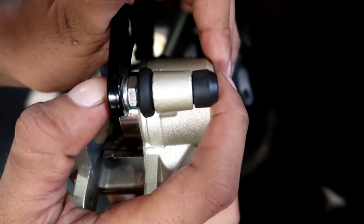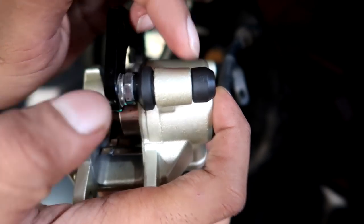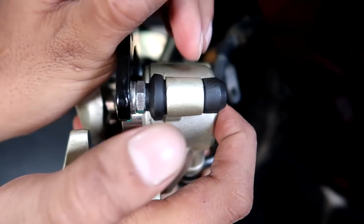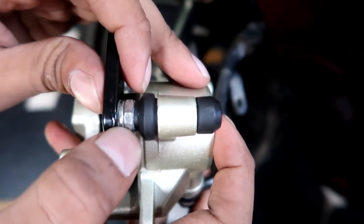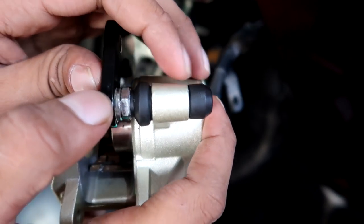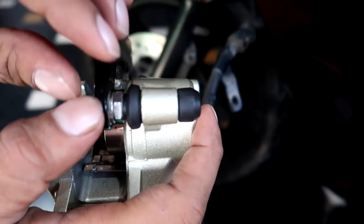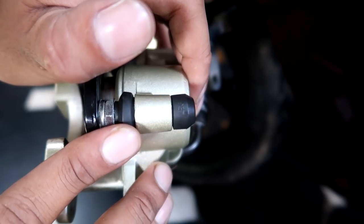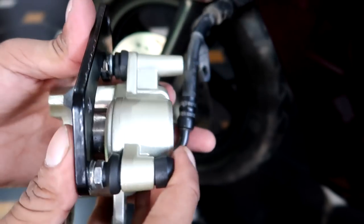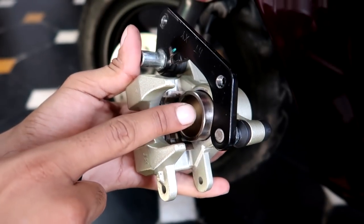If you use normal grease it can damage the rubber boots and then the guide pins will not work properly. A separate video on their maintenance is coming because there are many problems caused by guide pins. If you face any problem with them, you'll know what to do — so stay tuned, subscribe to the channel and press the bell icon.